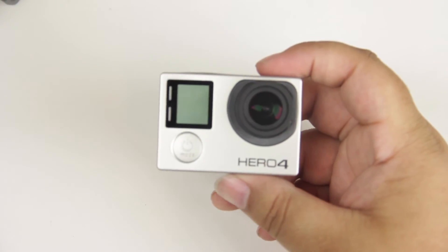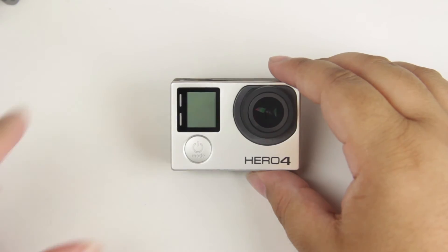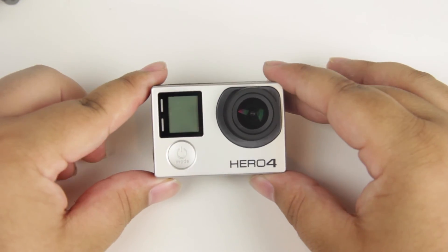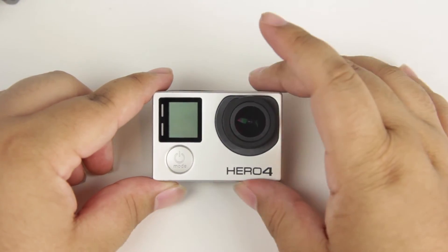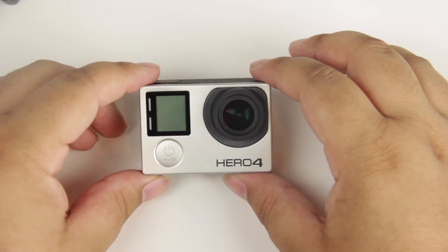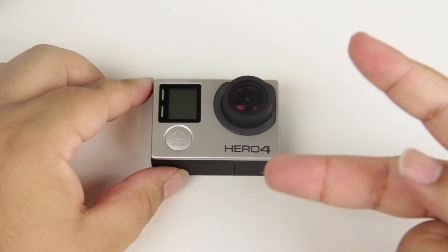All right guys, that's been my not-so-quick unboxing and walkthrough of the GoPro Hero 4 Black edition. I do have more coverage on this coming soon including some video tests and other announcements about why I actually bought this. Stay tuned — if you like videos like this, go ahead and hit that subscribe button. If you liked this video, hit that thumbs up and let me know in the comments if you have a GoPro, since this is my first one and I'd love some tips. On behalf of RomantechReviews, I've been Phil Bagno — I'll see you guys in the next one, peace.